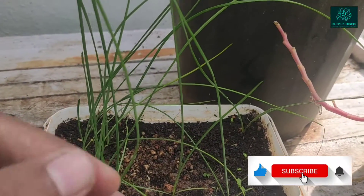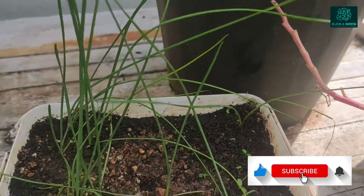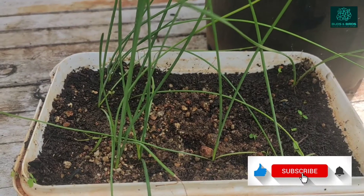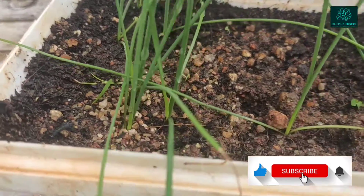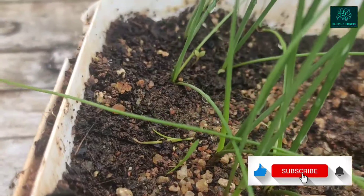The grass-like strands are about 14 to 15 inches long, and below the soil they will actually grow bulbs which can be used to propagate new rain lily plants. This is how you can easily collect your rain lily seeds if you have a rain lily plant and start multiplying them — it's a long process but it does pay off.